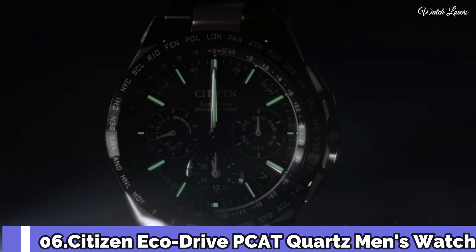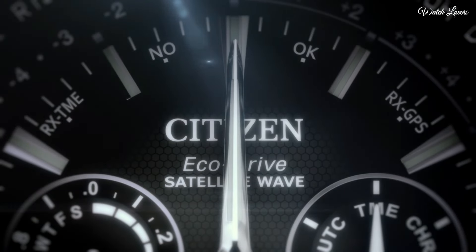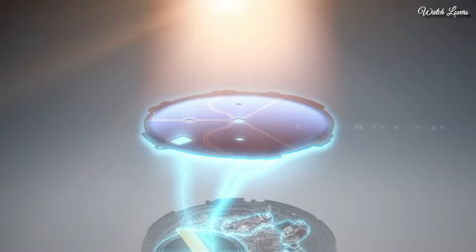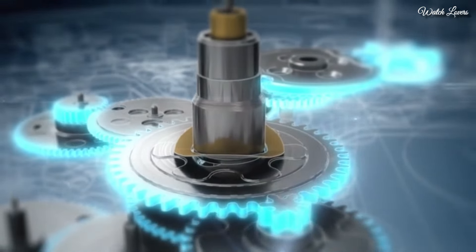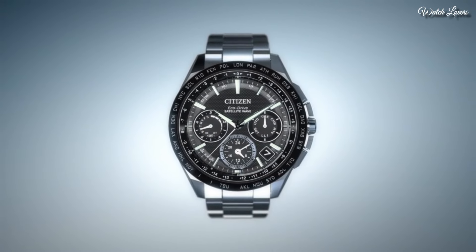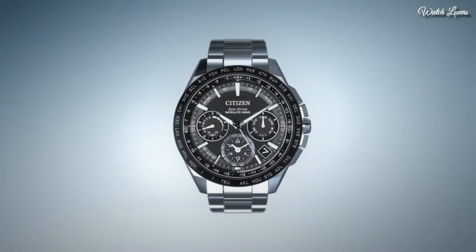Number 6: Citizen Eco-Drive PCAT Quartz Men's Watch. Dial window material: anti-reflective sapphire. Display type: Analog. Fold-over clasp with push buttons. Case material: Super Titanium. Case diameter 42mm, case thickness 13.5mm. Band material: Titanium. Bezel material: Stainless steel. Bezel function: Tachymeter. Special features: Atomic timekeeping technology with synchronized time adjustment available in 43 world cities, perpetual calendar, alarm, power reserve indicator, chronograph, radio control, titanium bracelet and case. Movement: Quartz. Water-resistant 200m.